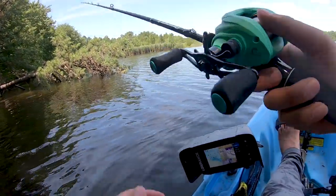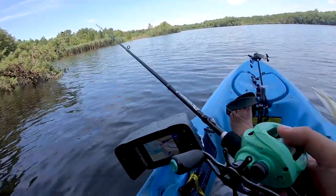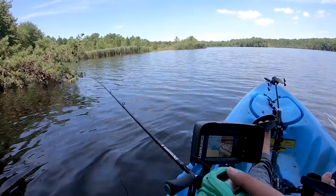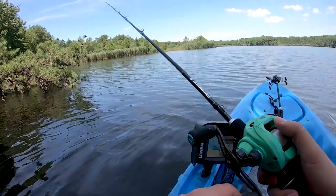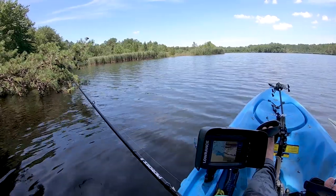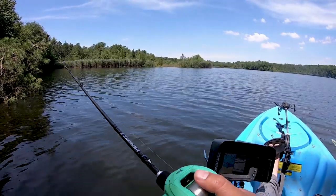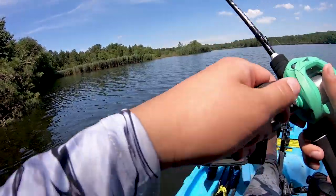There's a tree here — always something nice by the trees, you know what I'm saying. Dump it in softly, get to the ground, tap it. There was definitely something there, probably a bluegill tapping me, but it wasn't anything big. That's another tap — the bluegill wants this too bad, I got a big giant hook on it.